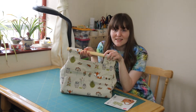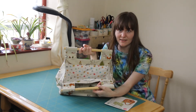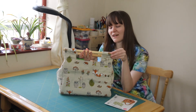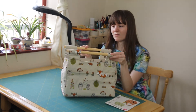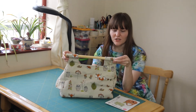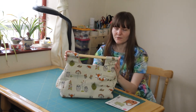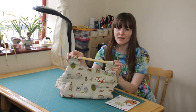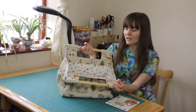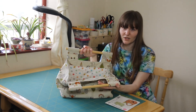I would make this again — it's a nice, simple make. There would be a few adjustments, such as adding pockets to the lining, perhaps adjusting how the wooden handles work — possibly shaving a bit of length off the dowels so I can sew the edges down to secure the handles without them moving about, avoiding the need for glue. I'd also consider adding a zip or some other fastening just to make it a bit more secure.